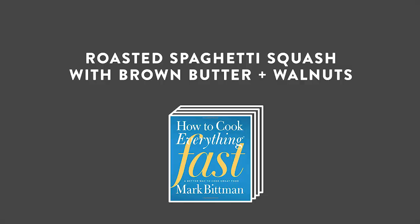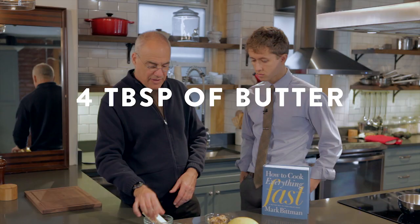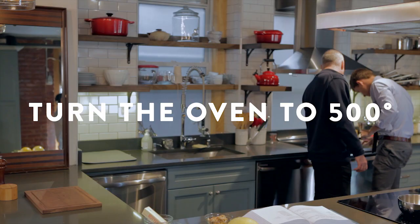You're going to do everything. We only have regular butter. Well, it's going to become brown butter. This is cream, this is sage, this is spaghetti squash, olive oil, walnuts. You literally have five ingredients here. Did you turn the oven on? 500. Good. Start. That should do it.